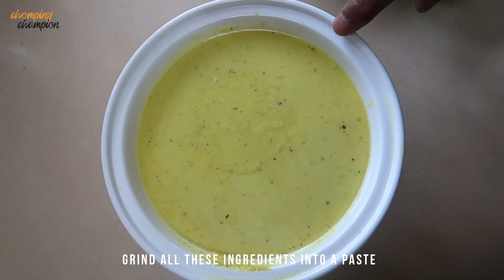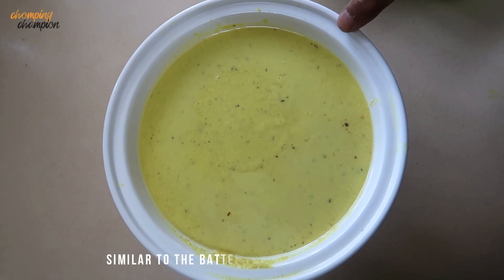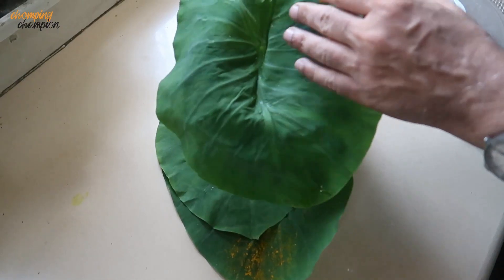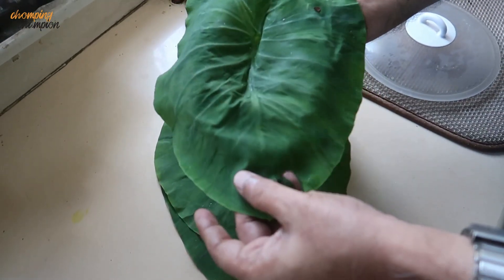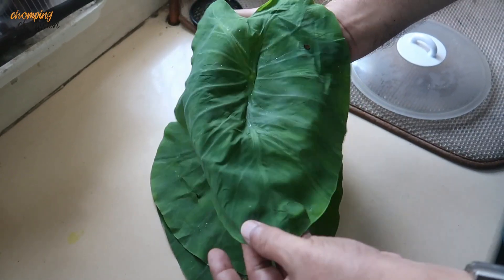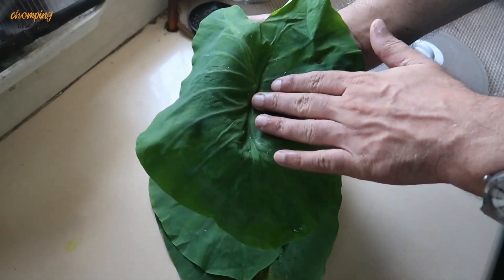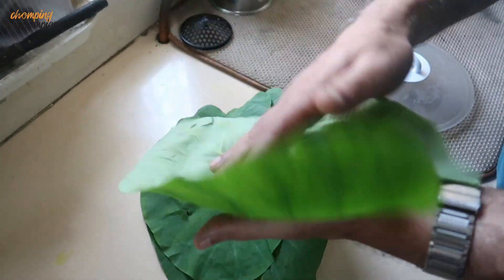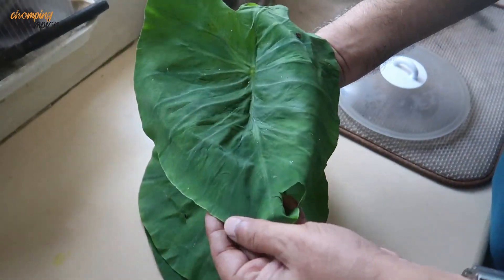This is how the paste looks. This paste is very similar to the rice paste which we made for the moringa leaf. These are the arabi leaves — quite tender leaves. You shouldn't take very old or thick leaves because these leaves contain oxalate crystals and after eating them your throat will start itching. You have to take tender leaves — not very tender, medium-sized tender leaves.